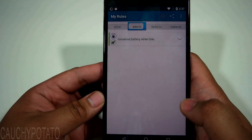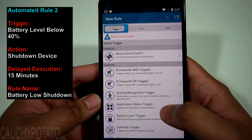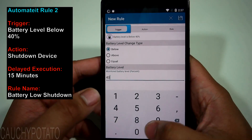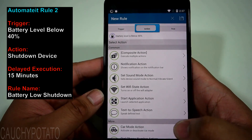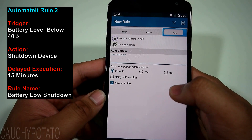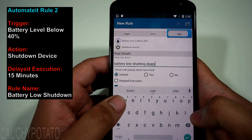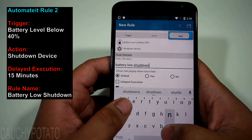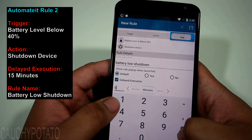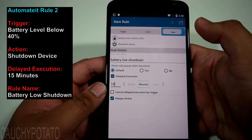The next four rules are critical for the phone to work like a real dedicated car GPS. Add a new rule with Battery Level trigger set to Below 40%. For the action, select Shutdown Device. Name the rule 'Battery Low Shutdown' and set delayed execution for 15 minutes. This makes it so if your battery gets too low the phone shuts down automatically. Make sure default and always active is checked, then save the rule.